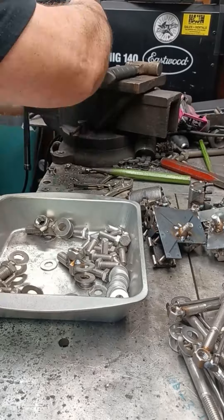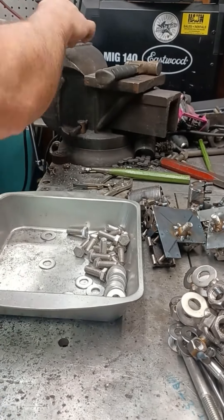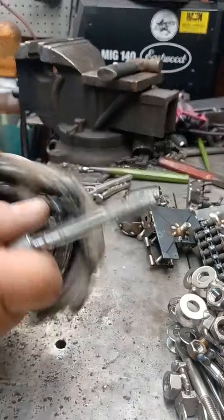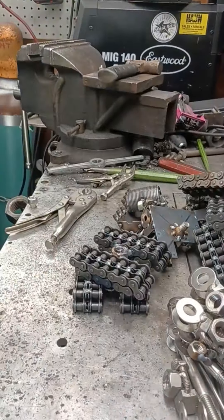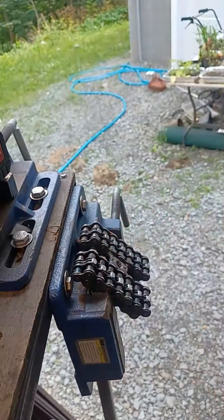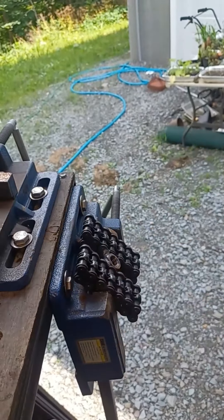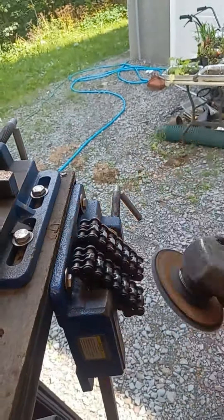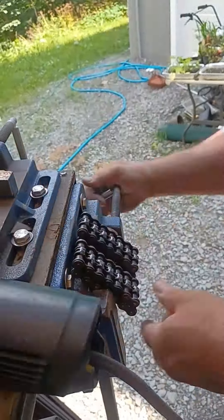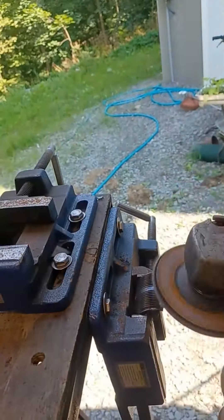At the end of the last video, I started using the tap and die set to clean the threads on all the different parts. This is a time-consuming but necessary step. Heating up nuts and bolts by welding them can create some abnormalities that will cause issues in the future. Sometimes they warp or get some weld on the threads themselves. If that happens and you start assembling them, they can get stuck to the point where the only way to fix it is to replace the part. This has happened more than once and every time I roll the dice and shoot my shot, it bites me.